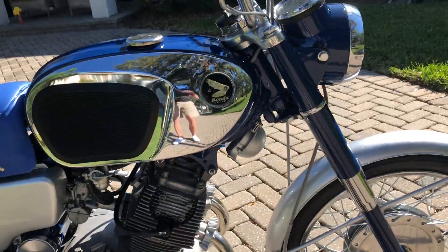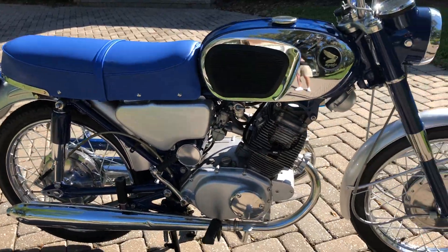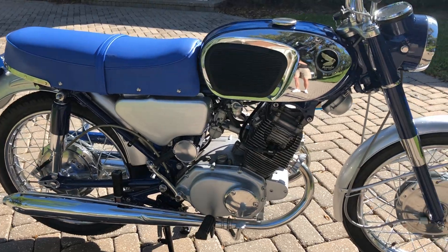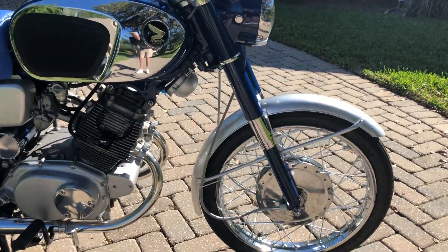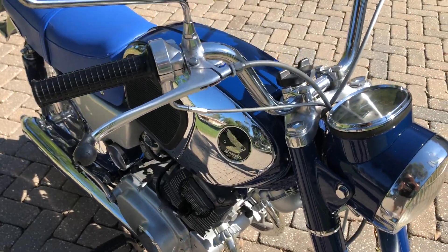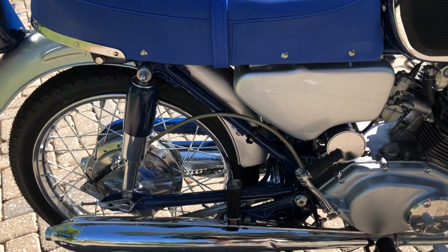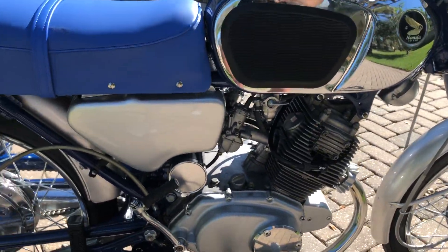Everything's been gone through — it was all sandblasted down to bare metal, then properly prepped. There was a little bit of body work on some of the parts, painted up through primer, sealer, base coat, and clear coat. We've got new cables: a new speedometer cable, new front brake cable, clutch cable, and throttle cable. The rear brake cable is actually original — it was cleaned up and lubricated and is still in fine shape.